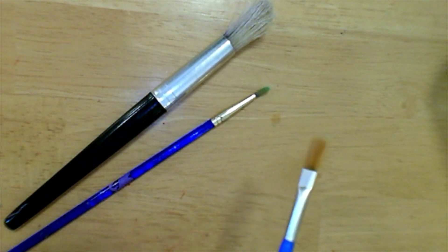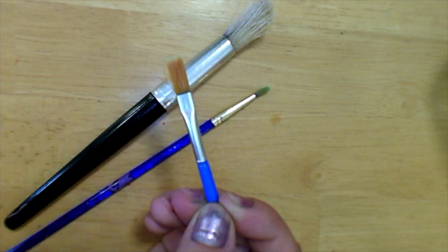When you hold on to a brush you want to hold it with your fingers behind the ferrule of the brush.